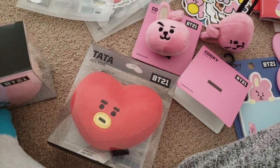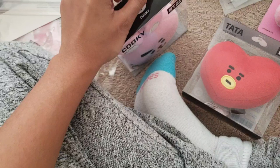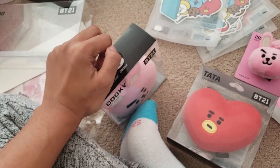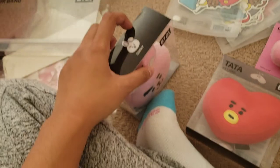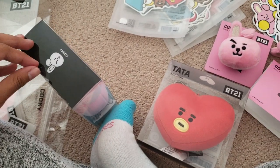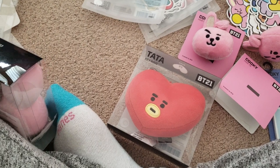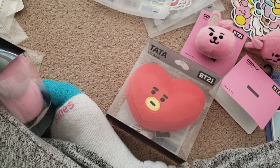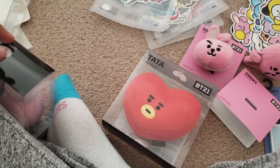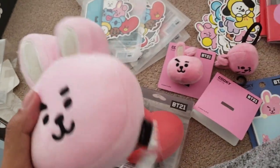It's so hard to remove this seal. I feel like they love this type of seal because the Army Bomb had this one too, and in RM's video for the third Muster membership they had this one as well. I don't even know why I'm talking about that — totally irrelevant. Anyways, yeah, here's Cookie — it's really squishy!